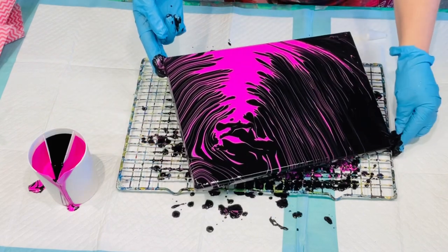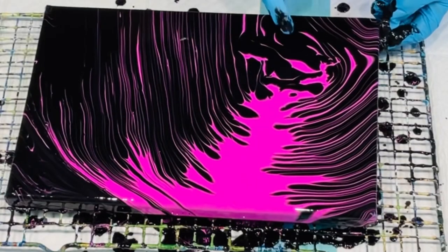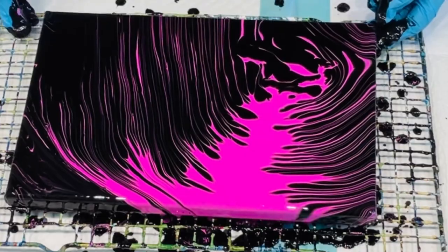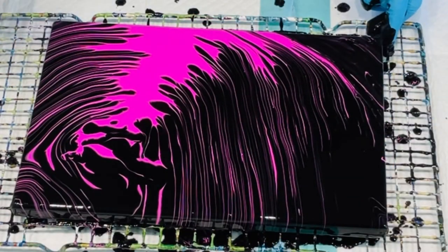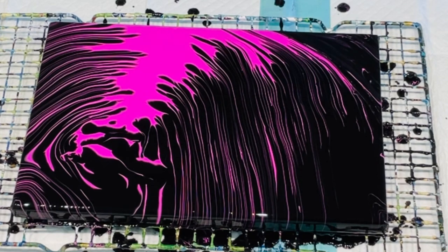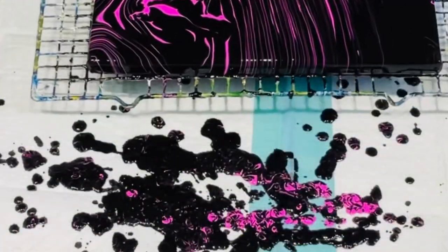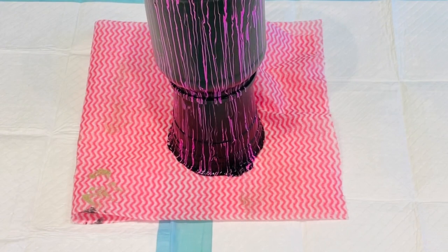I've got some kind of animal looking here — wow, there's a seal there! And when you turn it around this looks like a mouse — look, the ear, the eye. That's crazy cool! So that's no paint wasted — from your vase to your piece of art.